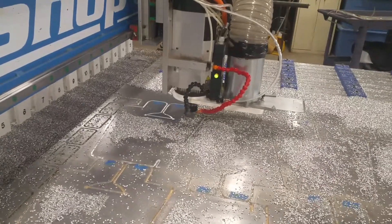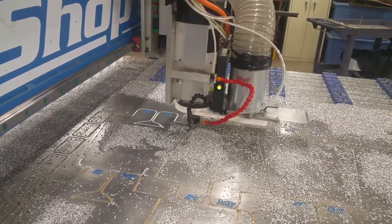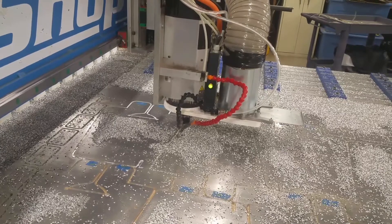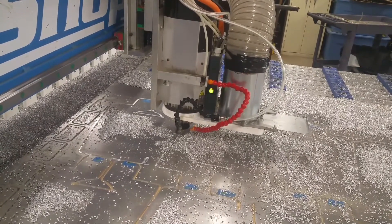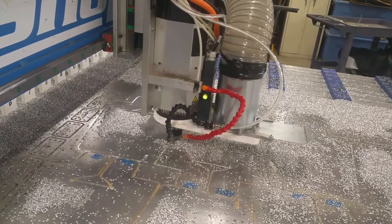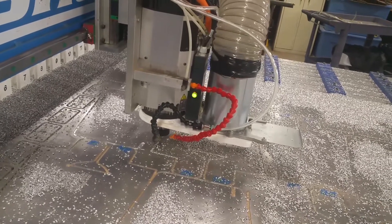Well, it's finishing up. I've been a nervous Nelly the whole time it's running. Wasn't sure my vacuum system would hold. Wasn't sure about any of the tool paths. Man, it feels good that it's finally almost finished. Making the last lap around the last part.